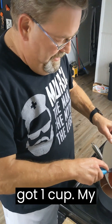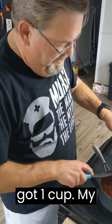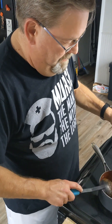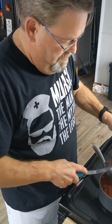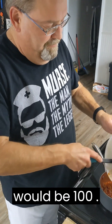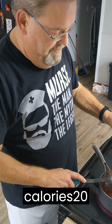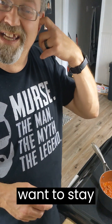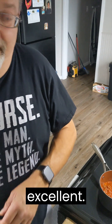So now I've got one cup of my spaghetti sauce. One cup will be 100 calories, 20 grams of carbohydrates, which is great because you have 60 to 80 carbohydrates per meal — which is excellent.